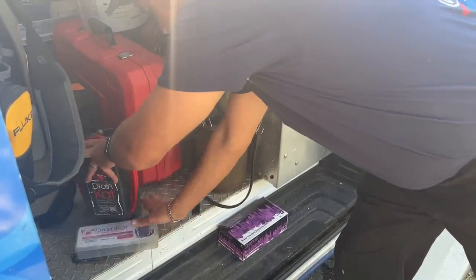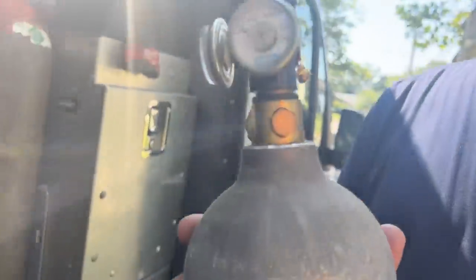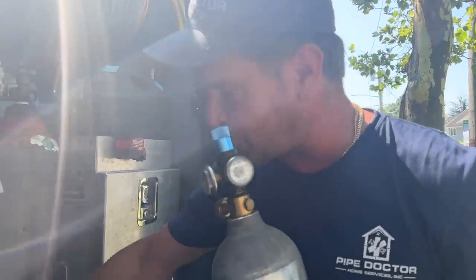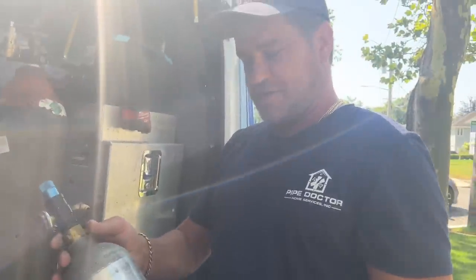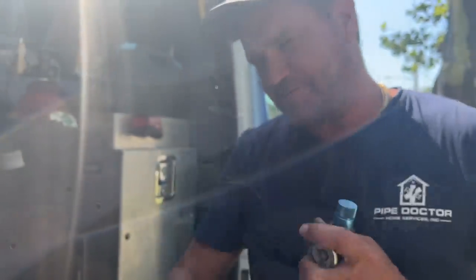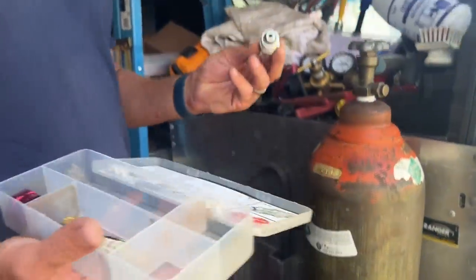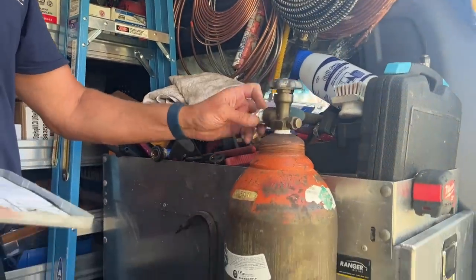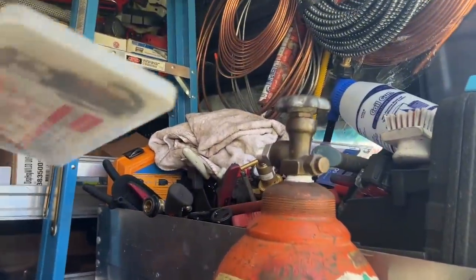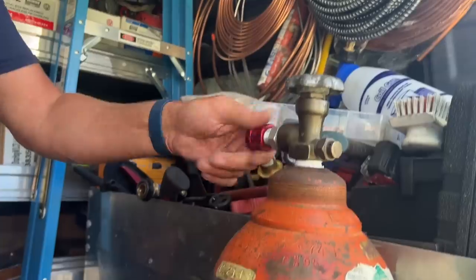We're going to take the Drain Cat canister, refill the tank. We're going to use the number 60 nitrogen here - you can also use a smaller one if you wanted to. In the clear case accessory fitting kit are the pieces we need to make this work. I'm going to take this and thread it onto the valve of my nitrogen tank - not crazy tight, but nice and snug. Then we have this coupling and we'll put that on there.